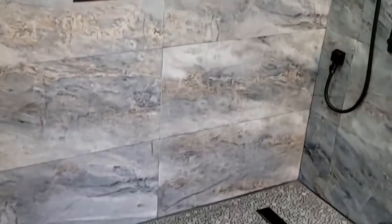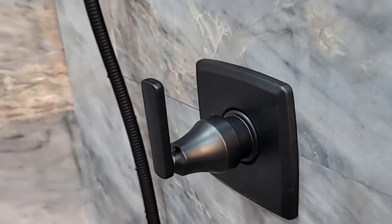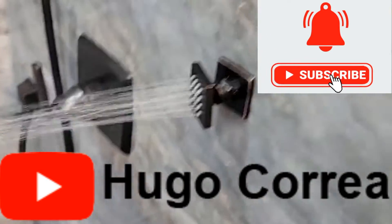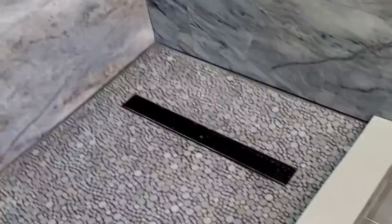Install the body sprayers and whatever other fixtures you have, and you'll have a beautiful shower to enjoy. See other videos about how to install the rest of the pieces so you won't be confused. Follow me on social media as Hugo Correa, on YouTube as Hugo F Correa DIY, and on Instagram and Facebook as Hugo Correa DIY. Thank you so much for watching — now you can enjoy your beautiful bathroom. See you in the next one!